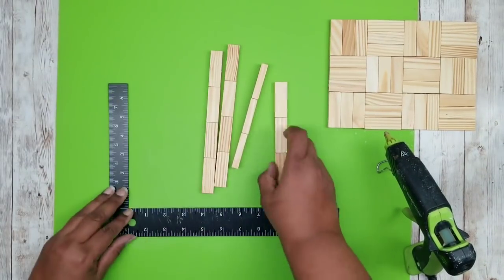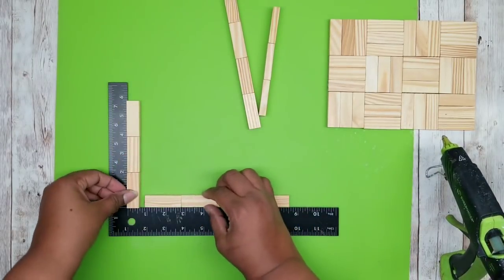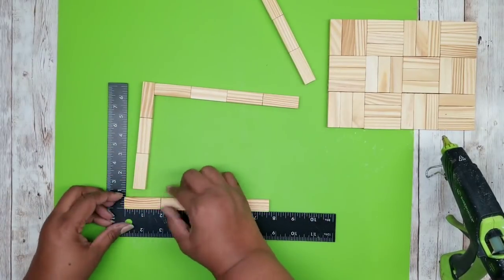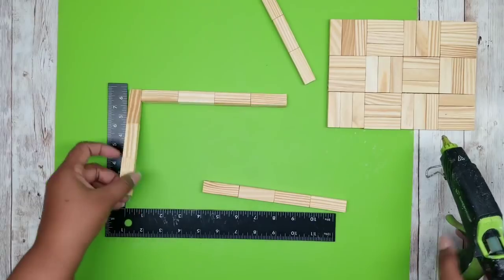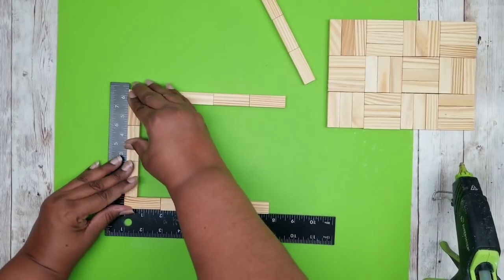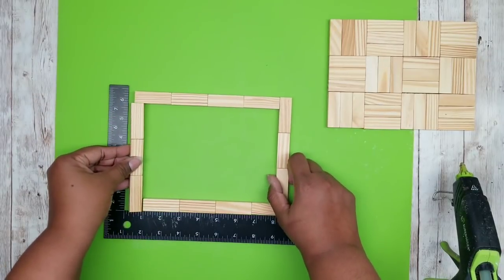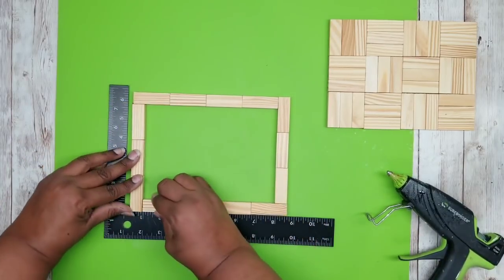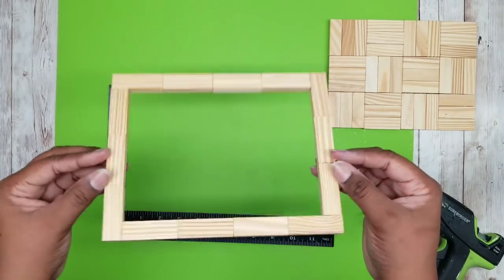Now we're going to work on the top of the frame. We're going to take one of those three-piece sets and one of those four-piece sets, joining the four-piece set right at the corner of that three-piece set. Flip it over and join the four-piece set a little differently — just pay attention to the picture so it's adhered correctly. Add a little dab of glue with that stick all the way in the corner and put the frame right on top. Then flip it over and add that last three-piece block set into the open area — it should fit nice and secure. If your blocks are adhered together perfectly, it'll frame out our tray perfectly.